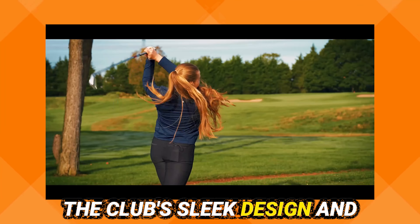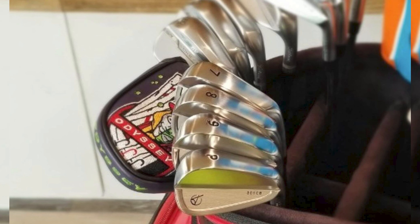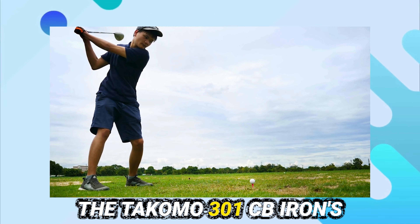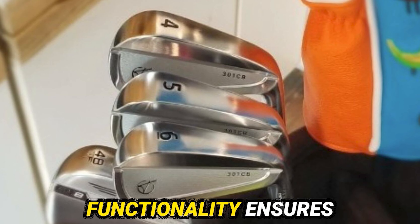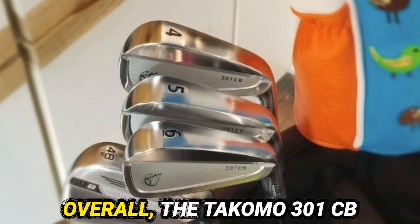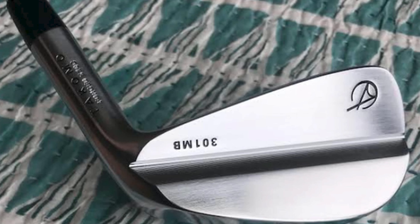The club's sleek design and high-quality construction contribute to its excellent performance on the course. Golfers appreciate the balance between control and distance, helping them improve their game. The Tacomo 301 CB Iron's innovative features and user-friendly design make it a popular choice. This iron's combination of aesthetics and functionality ensures golfers can play with confidence and achieve better results. Overall, the Tacomo 301 CB Iron is a top-tier option for those looking to elevate their golf experience.